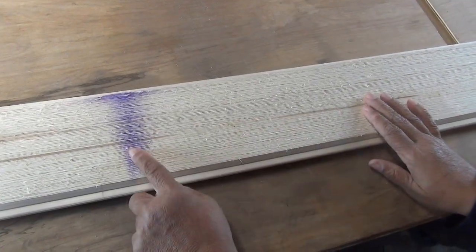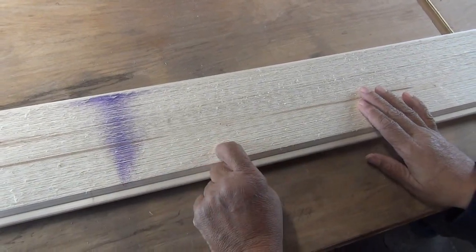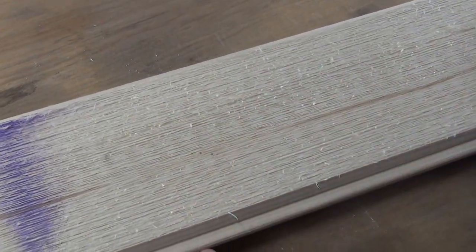Here's our wood right here and there's the famous Home Depot purple spray paint to let you know that it's 70% off. But I got really lucky because this was so badly damaged they wound up giving it to me for free.